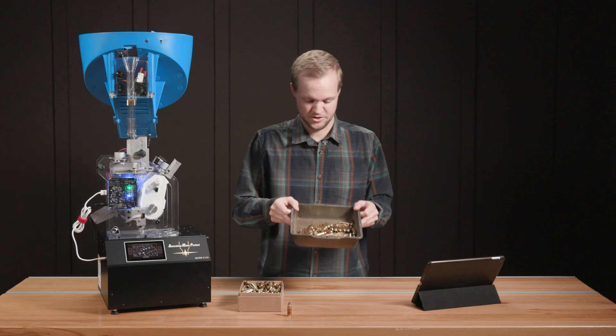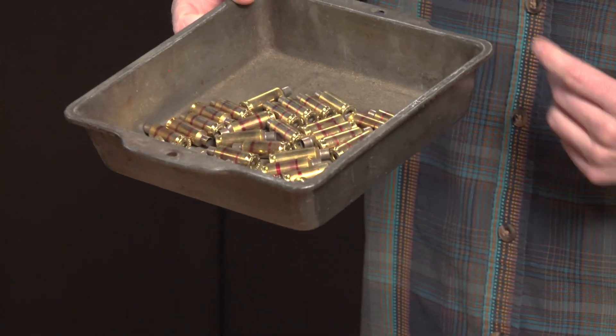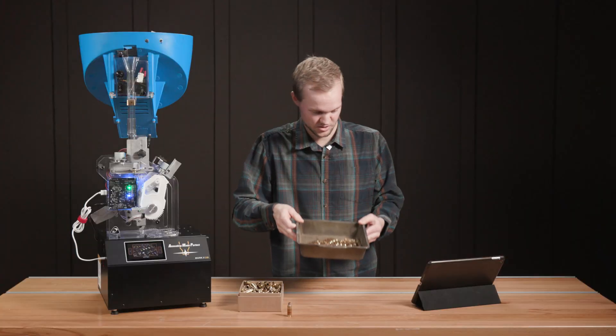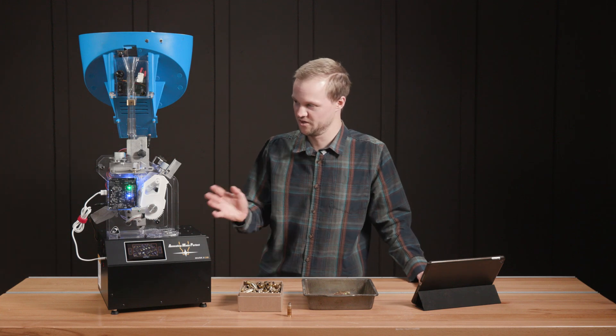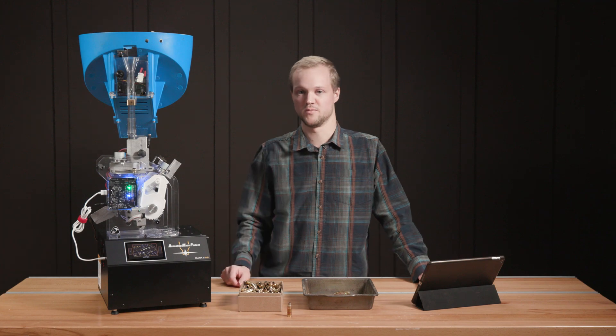I did some preemptive testing with some six-dasher brass before I cleaned it — I just wanted to make sure everything was functioning. And you could tell it was. What I wanted to go over next, and the real big feature with this, is the updated menu settings for the AMP Mate on the AMP Mark II DB.